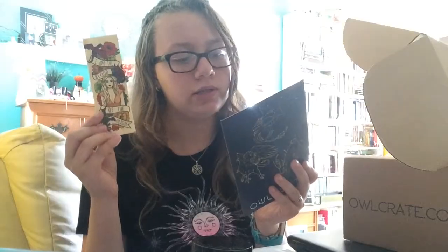It says 'I am the blood of the dragon.' I think this might be from Game of Thrones — actually it's 'Mother of Dragons.' I've never read the book before but it's really pretty and I like it a lot. The next item is this coin pouch.